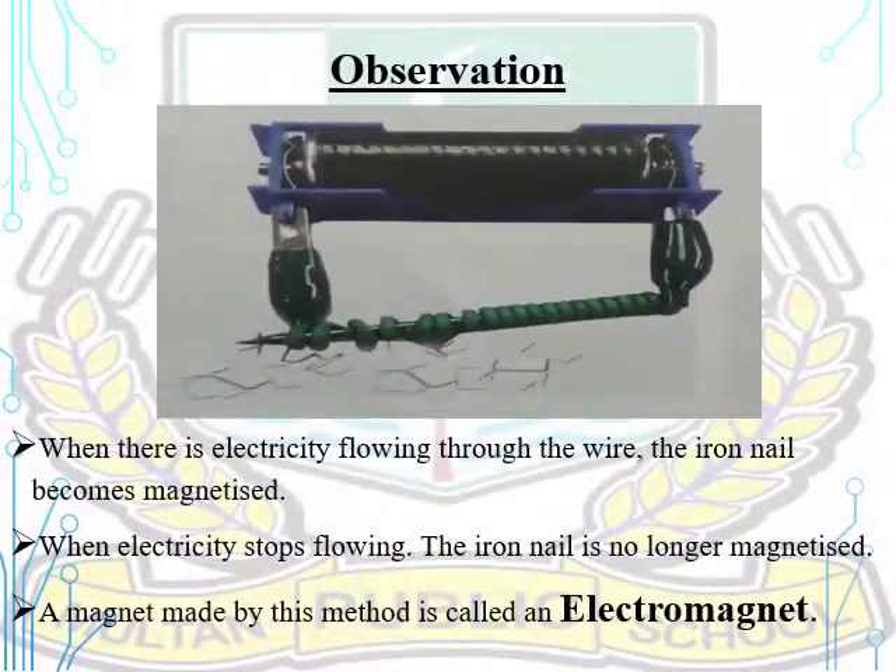You will observe that when there is electricity flowing through the wire, the iron nail becomes magnetized. When electricity stops flowing, the iron nail is no longer magnetized. A magnet made by this method is called an electromagnet.